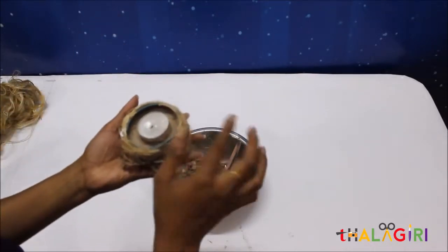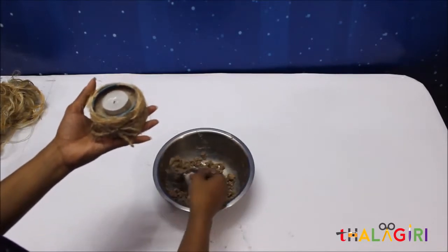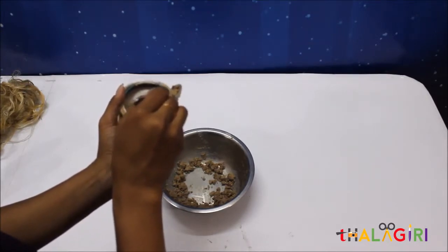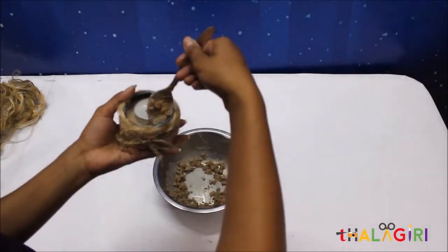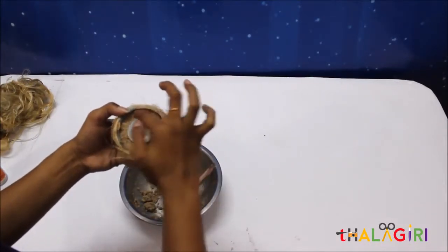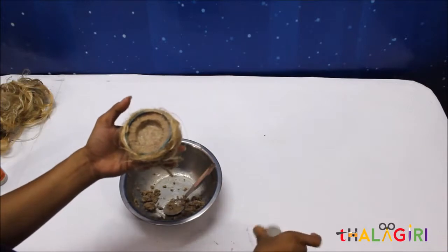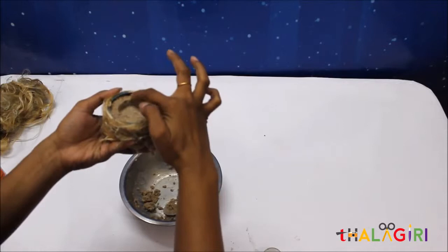Now what we are going to do is put the tea light candle in the middle of the mixture and the can, and fill the space between the tea light candle and the tin can. Do it very easily — if required, press it with your finger. When you are completely done with your mixture, remove the candle so that it doesn't get stuck with the mixture. You can see the space here.